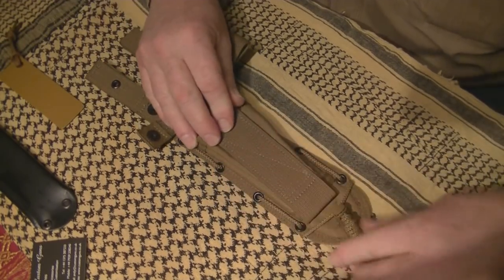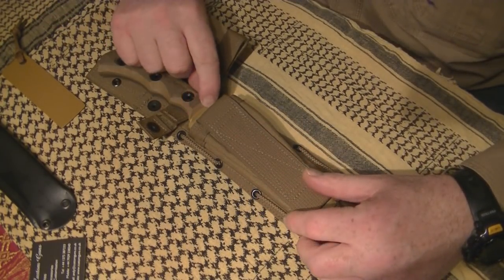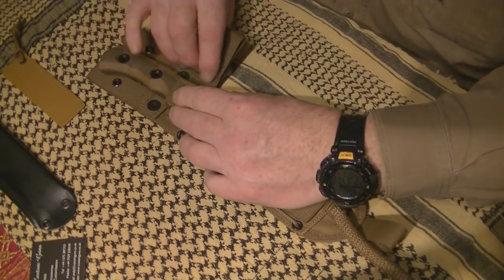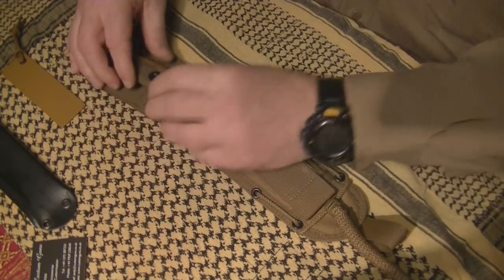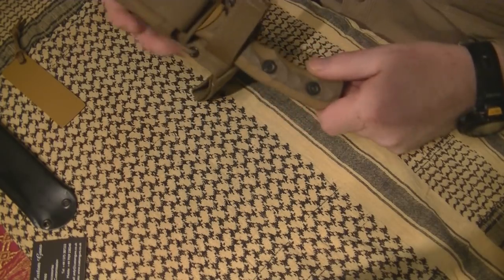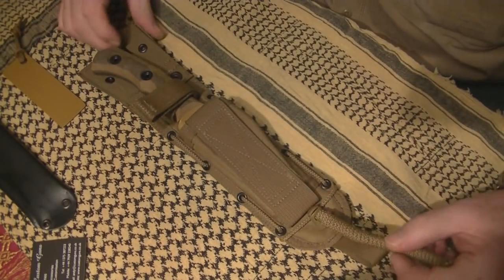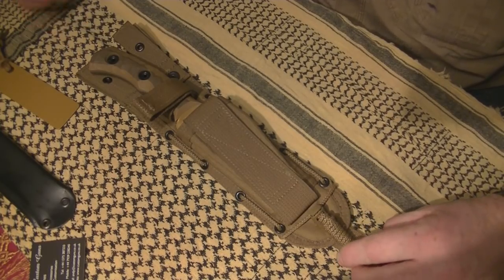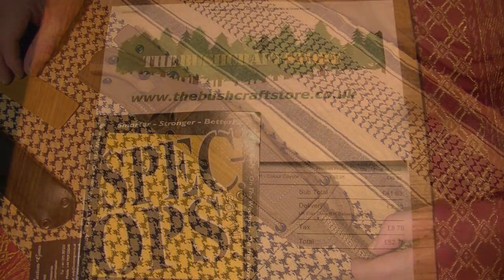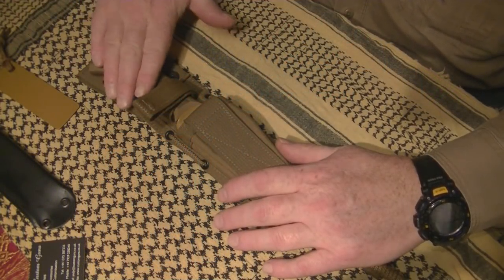That's the original one coming out, and this is Del's one going in. I can feel the velcro starting to bite, so I'll slide the tool in behind it and advance it all the way in, pull the tool out, and that seats very nicely. Put the knife in - look at that, that is just a perfect fit. The retaining strap is adjusted precisely to the girth of the knife. That isn't going anywhere - that's how it's retained.